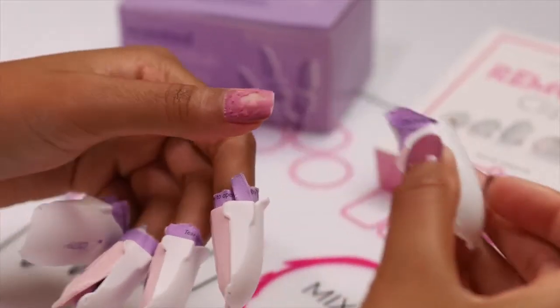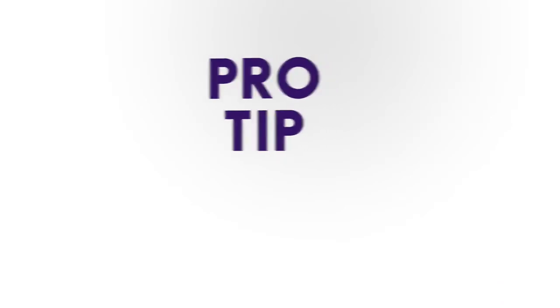When it's ready, you should see bubbling or peeling of the polish. Pro tip: darker colors take a little bit longer to remove than lighter ones.